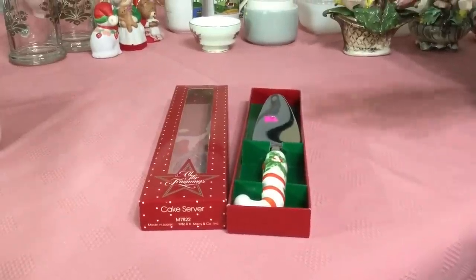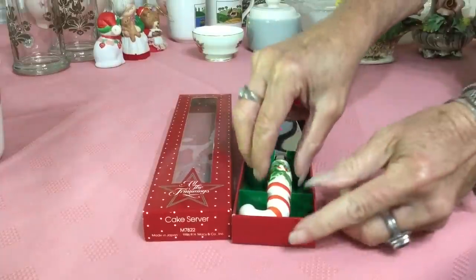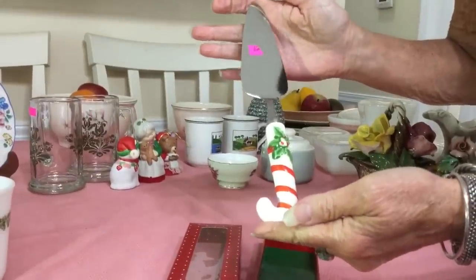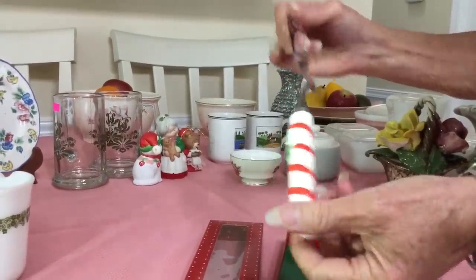I paid $0.99 for this Alda Trimmings 1986 cake slicer made in Japan — a Christmas cake slicer or pie slicer. You saw it had the original sticker on it. Really cute design — little Christmas candy cane and holly. Nice shape. I'm going to ask $6.